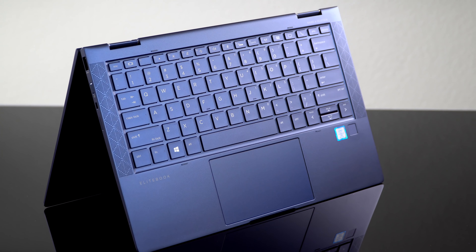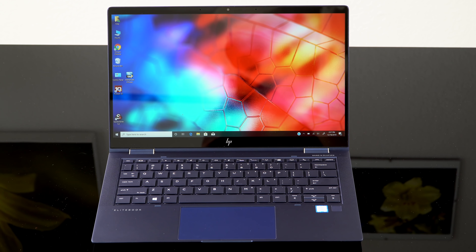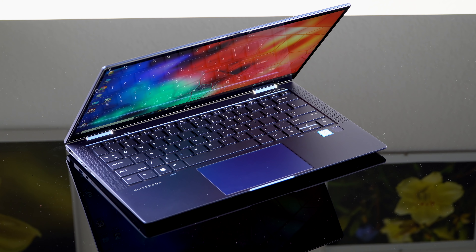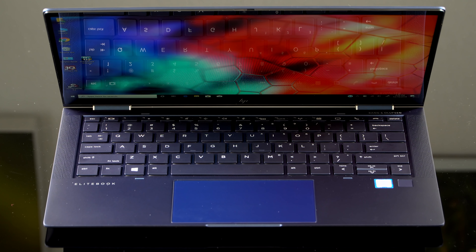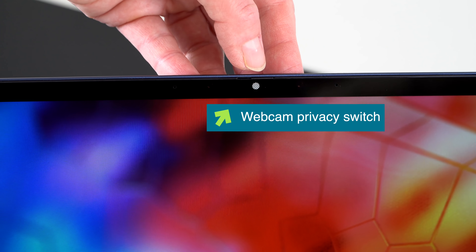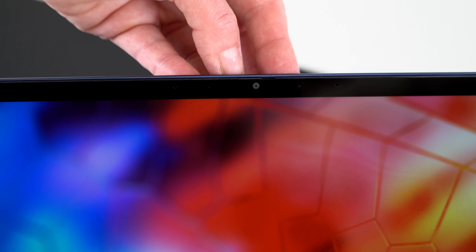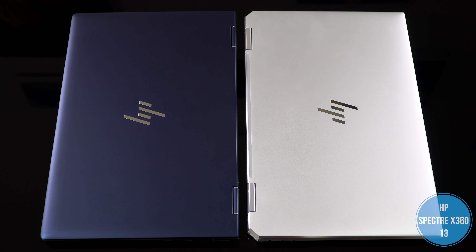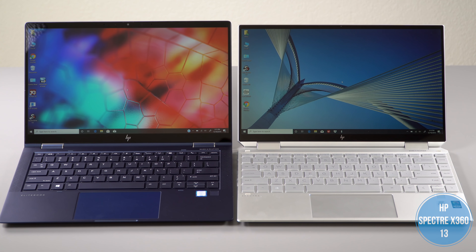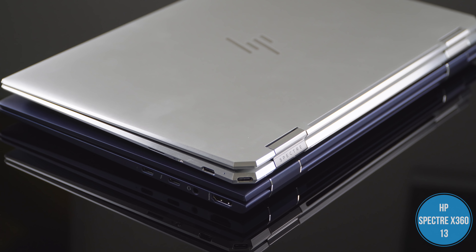With the Elite line you get things like greater stability. The Spectre X360 consumer line and other manufacturers' consumer lines are often more cutting-edge with flashy features, and then they work out the kinks later. Elites are a little slower-moving in that respect, but usually very stable. In the case of this one, it certainly is — no quirks, no problems, just turn it on and use it. That said, the X360 by late 2019 is a very mature product and is actually pretty good too.